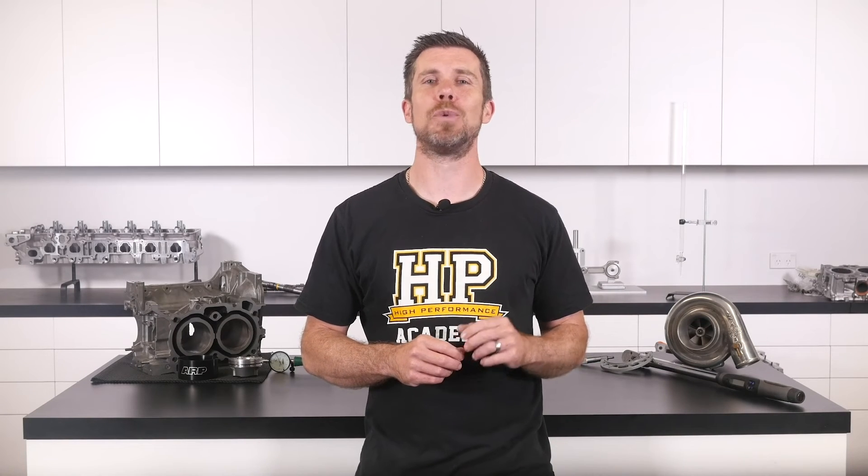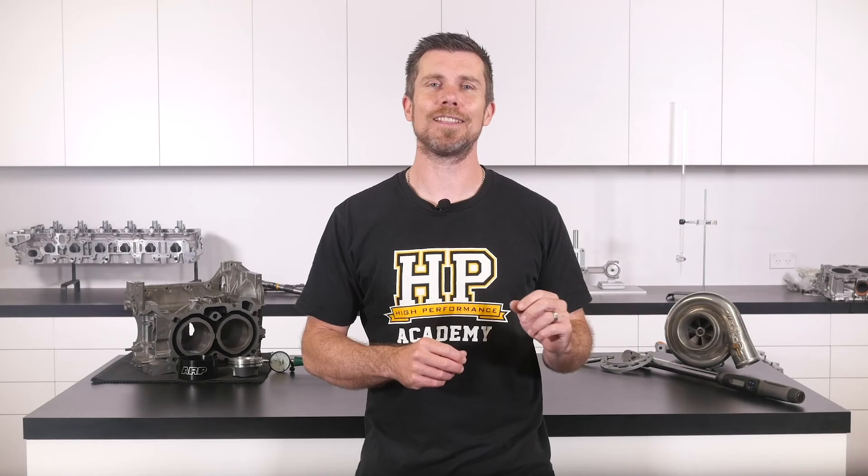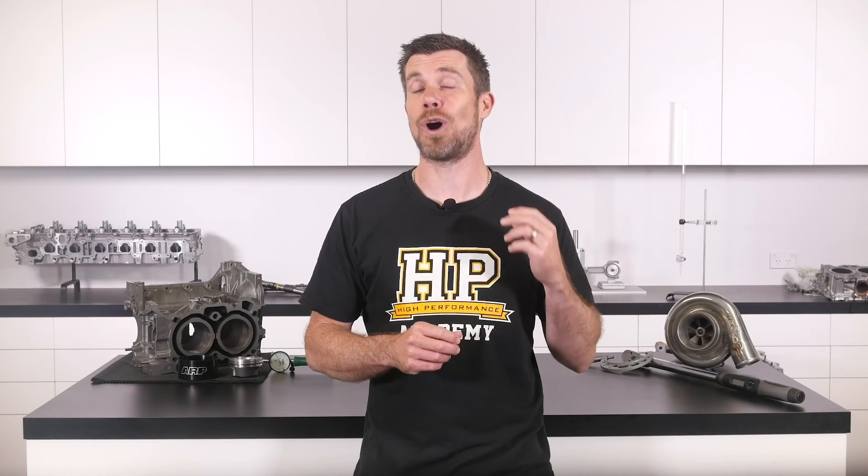That question was taken from one of our free live lessons. If you like free stuff and you want to expand your knowledge, click the link in the description to claim your free spot to our next live lesson. You'll learn about performance engine building and EFI tuning and you'll also have the chance to ask your own questions which I'll be answering live. It's 100% free so follow the link to claim your spot.